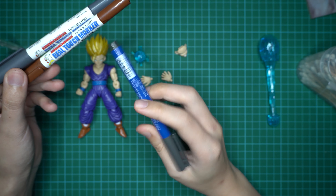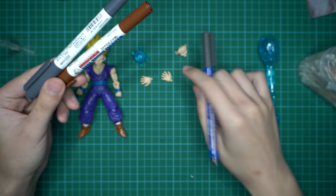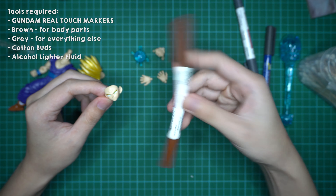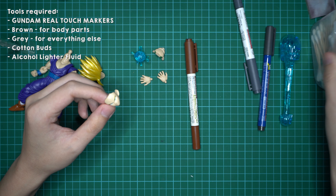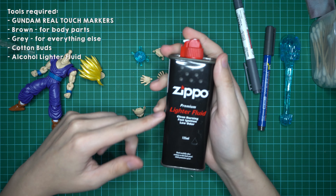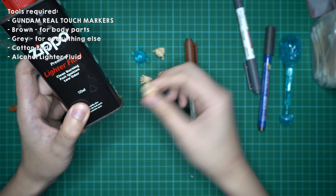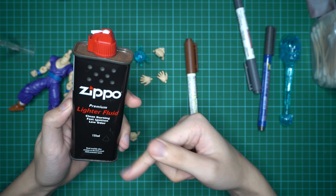This Gundam marker is the one I use for the little pen strokes for the so-called manga effect look. Now I'm going to start on the faceplate. You'll need cotton buds and lighter fluid — this is the one I use. You can try other lighter fluid, alcohol, or maybe even thinner, but avoid a very strong thinner as it might damage the plastic. If you can find this kind of lighter fluid, this will do.